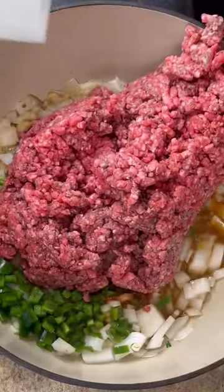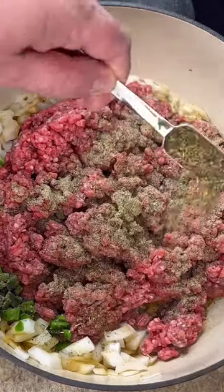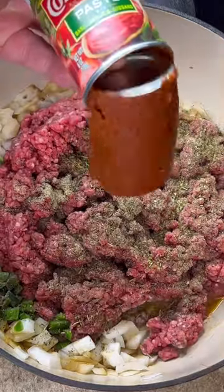Three pounds of ground beef. Tablespoon of black pepper. Tablespoon of Italian seasoning. Six ounces of tomato paste.